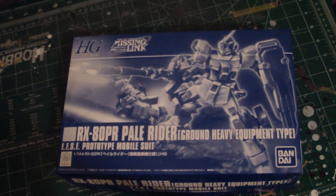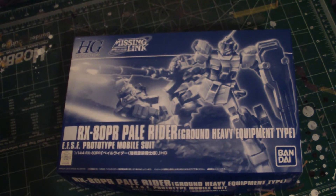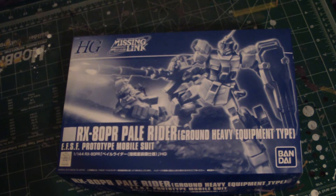I just got this today from Genteikits.com. It was shipped and arrived within about four or five days. It was shipped on Friday and arrived on Monday, which is pretty quick coming from Japan. So I'm pretty impressed.